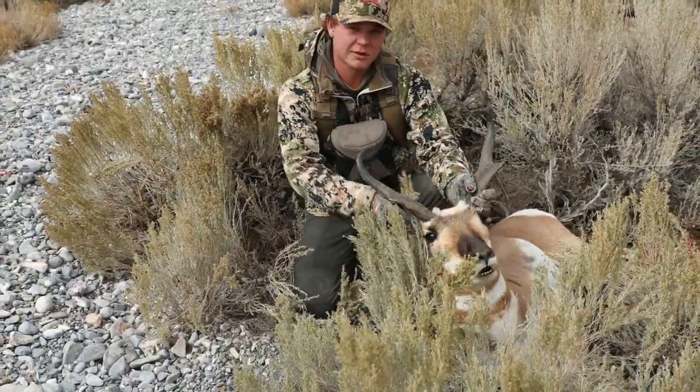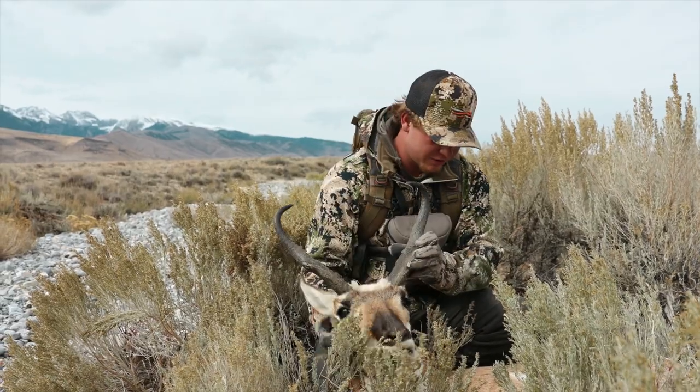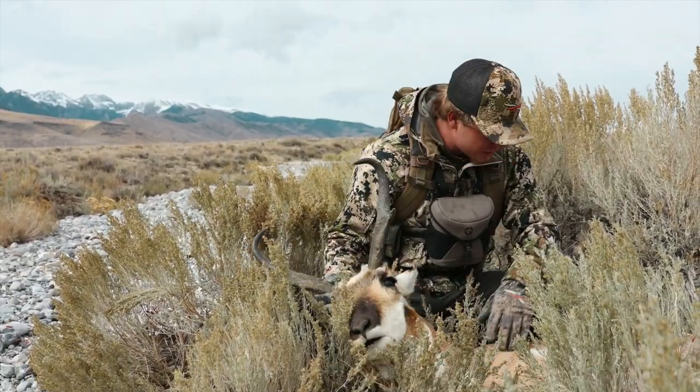This is sweet — this is my first antelope I've ever taken. Big, nice wide curl. Thank you, Mr. Antelope.